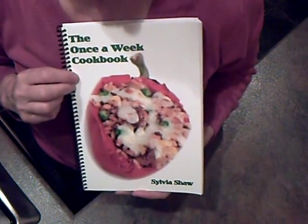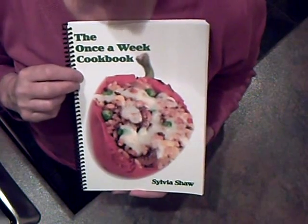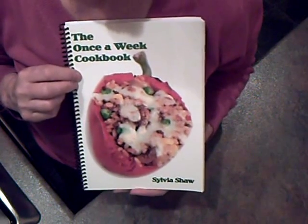Just click on the left-hand menu where it says downloads and you can pay by PayPal — it's easy and safe. It's only £5, so get yourself a copy and you can start to learn the once-a-week cookery system.